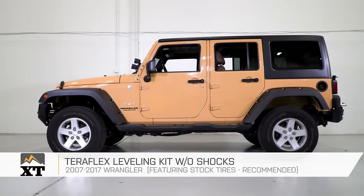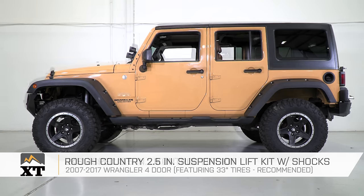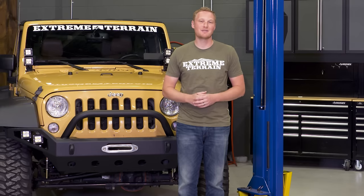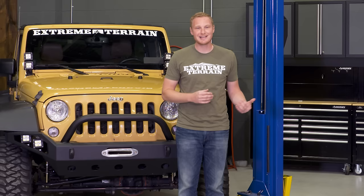So those are the four main lift kit sizes you can get for your JK, and which tire sizes I would recommend to go with each one. I'm Ryan from ExtremeTerrain.com. Remember to subscribe to our YouTube channel to check out other great videos like this as well as other great Jeep content. Thanks for watching.